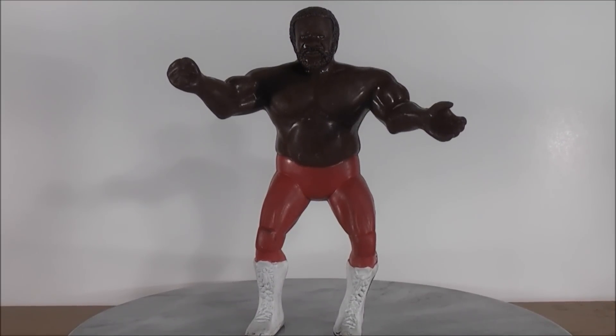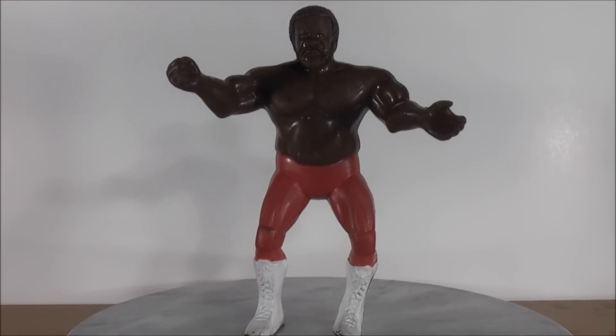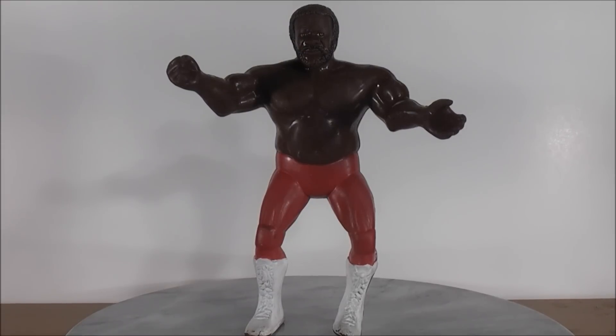Hey guys, MikeMouse74 here with a random video review of the Junkyard Dog. I was tagged by Sportsbook3 to do a random review of whatever, so I decided to show you a wrestling figure of my childhood. I'll give you guys a full 360 and show you some of the scuffed-up marks it has on it from me playing around with it when I was a kid.